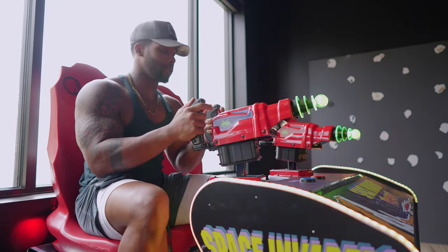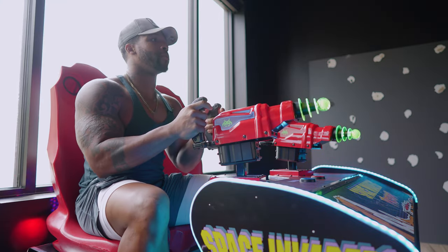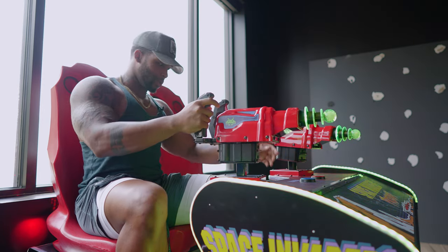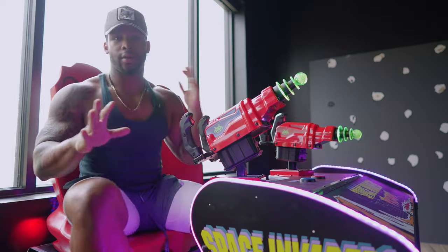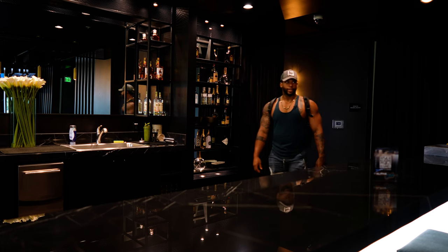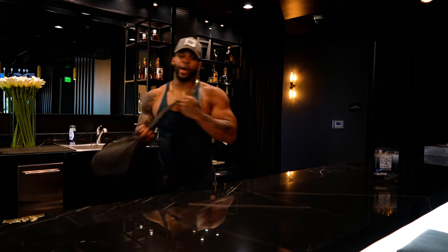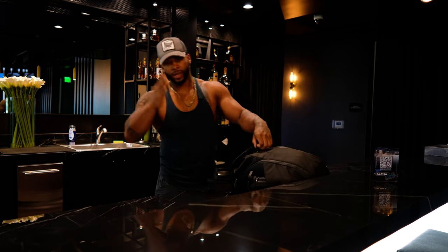We got a new addition to the game room. What's good YouTube, it's your boy BF Math back with another video. Today we are going to train some chest. That's a bicep but the chest is out, you know what the rest is about. Let's go ahead and take some pre-workout, brought to you by Offline — use code AFTERMATH for 15% off.